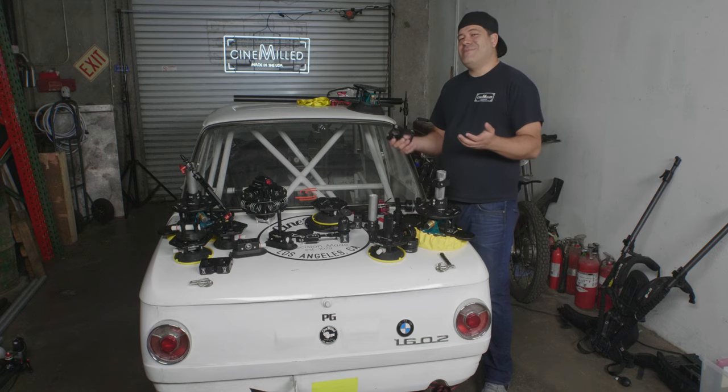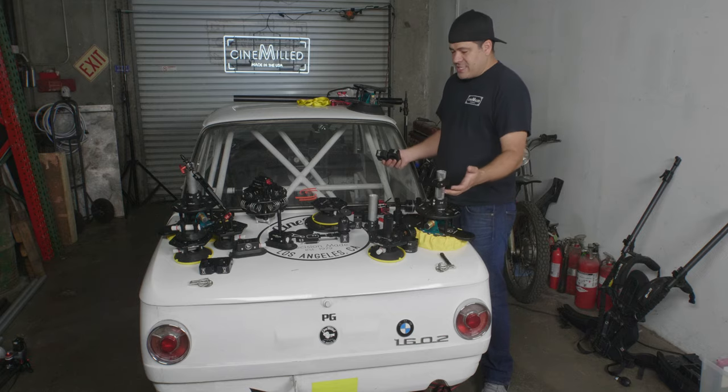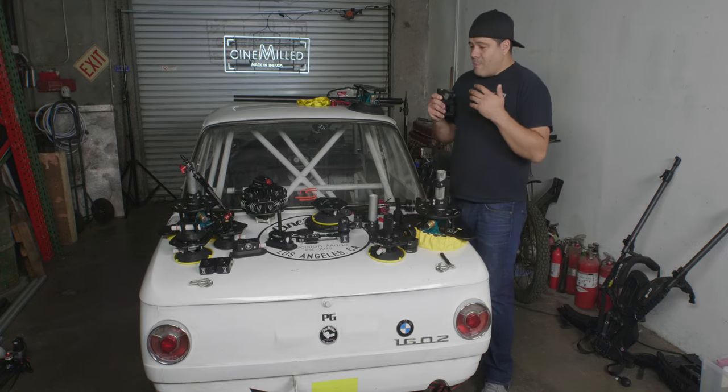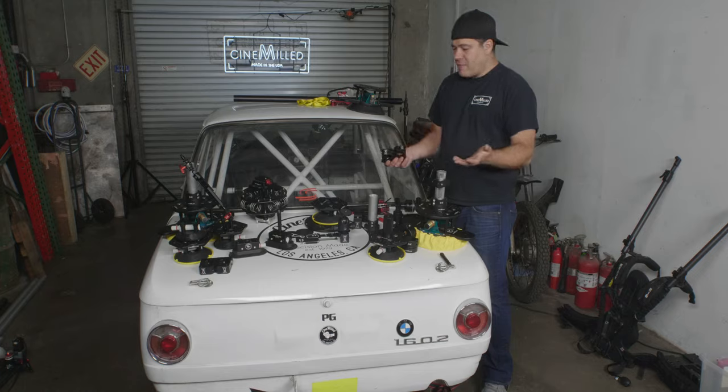Hello everyone. We're here at the Cinemilled garage, staring at the Cinemilled race car because we're getting ready to pre-rig this race car to go on the racetrack and do a cool shoot with our new action arm. As you can see here on the boot, we have most of our full line of vehicle products that we're about to come out with. Right now I want to talk to you about our new Houdini Swivel Speed Rail Clamp.